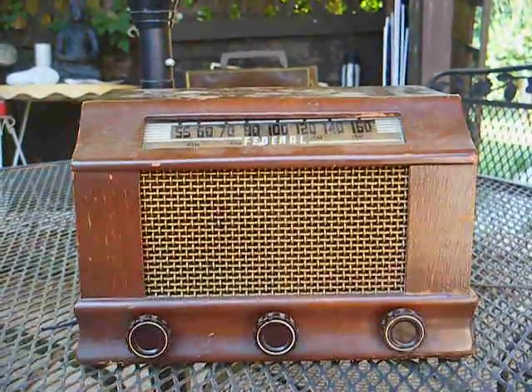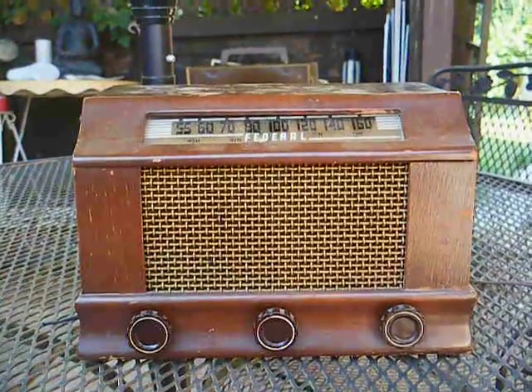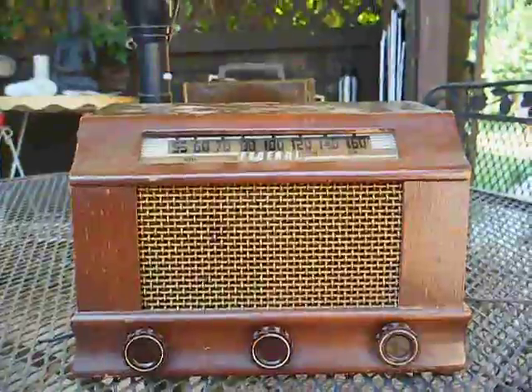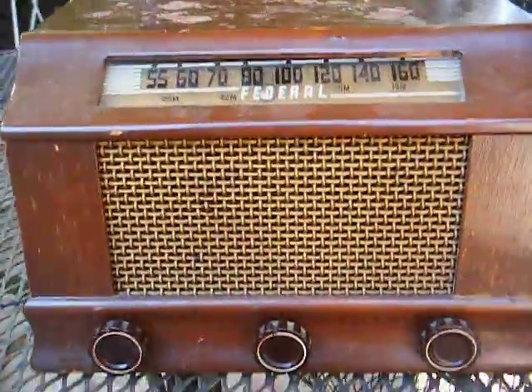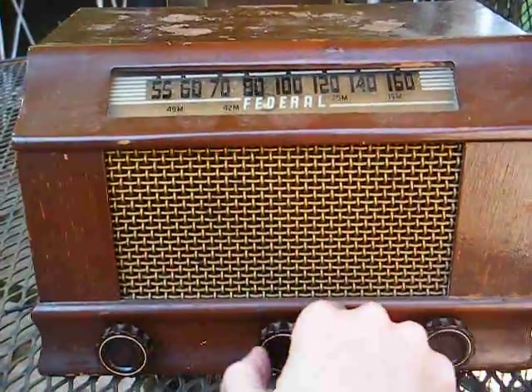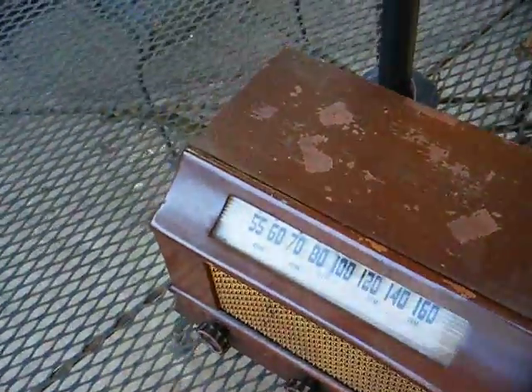Here's a Federal AM and shortwave tube radio from around 1946-47 in a wooden cabinet. I replaced all the capacitors in this radio, and it works decent now. The cabinet's in pretty good shape — there's some finish damage on the top, but that's no big deal.